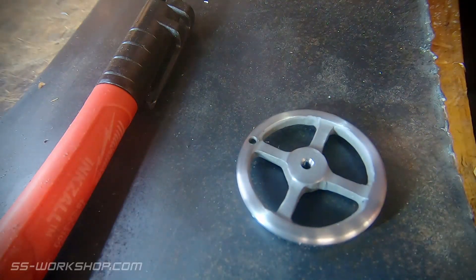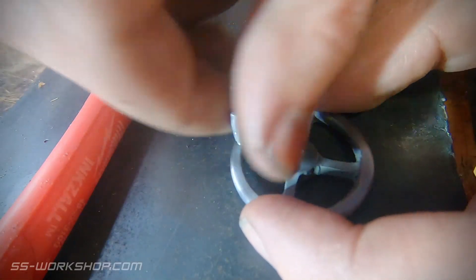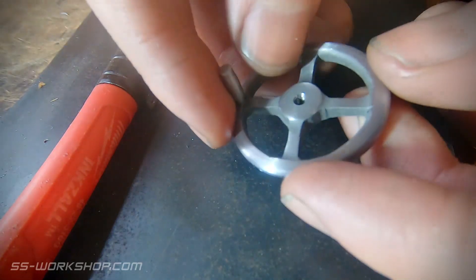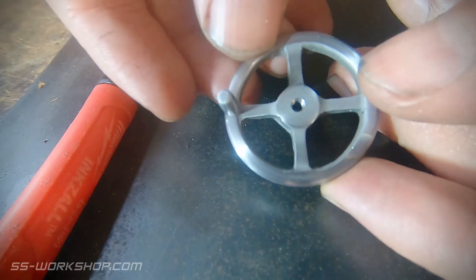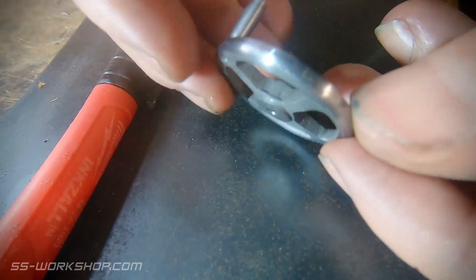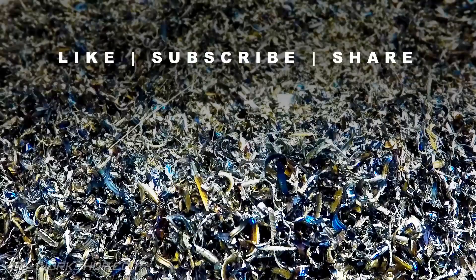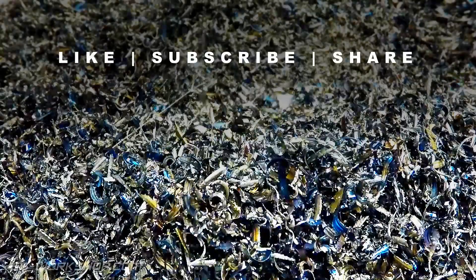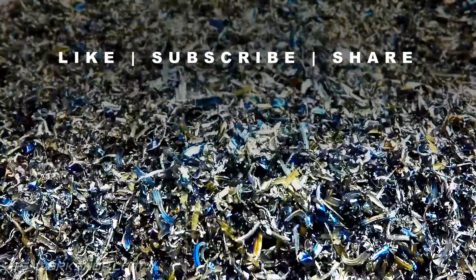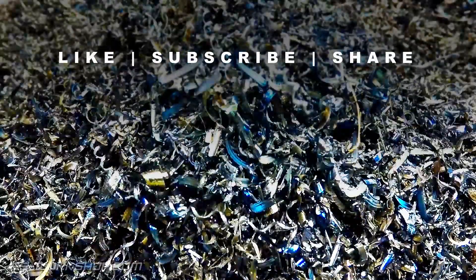Now we're ready for the final assembly. I was really pleased with how this turned out. This really exceeded any expectations I had for this part, and I'll certainly be keen to make another one when the need arises. So keep this in mind if you're making a hand wheel — you might be able to save yourself a casting and create a really nice part from scratch. Thanks for watching, and if you enjoyed this video, hit the like button, subscribe so you don't miss the next episode, and share it with a friend.